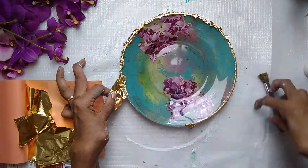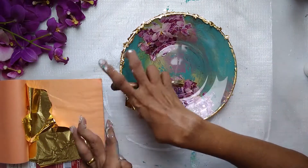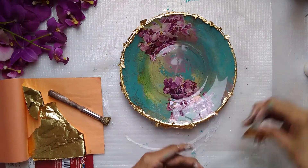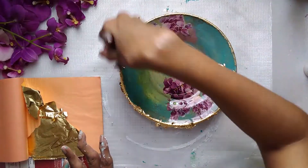The leafing glue has to dry first, and only then you can apply the gold leaf. Once you stick it you can just brush it out - it will stick only wherever there is glue, nothing else.